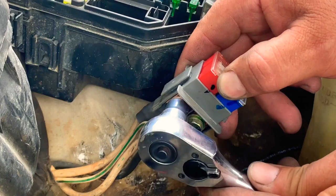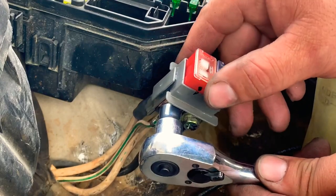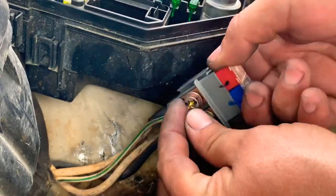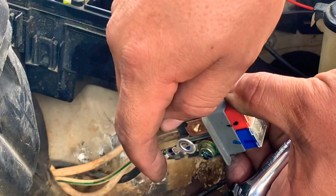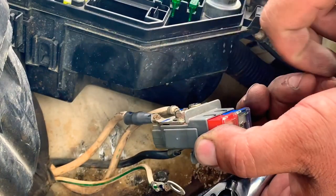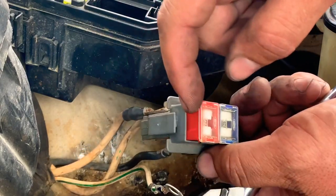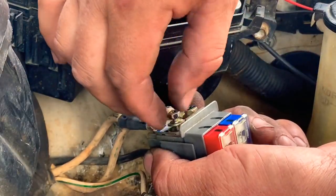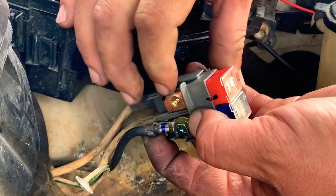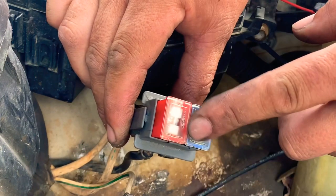For the 50 amp fuse, use a 10 millimeter socket with a ratchet on one side, then go to the other side with the 8 millimeter. Take them completely out — just keep an eye on where your wires are and don't lose the bolts. Remove the 8 millimeter and the 10 millimeter bolts so you can start sliding the fuse out and pull it free.